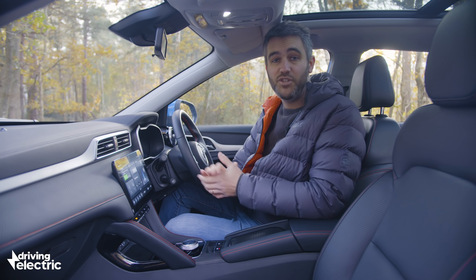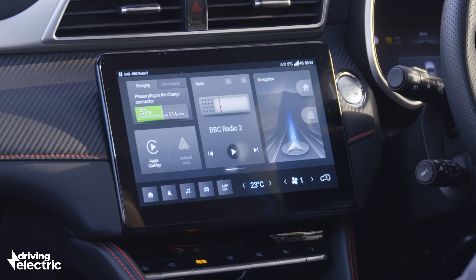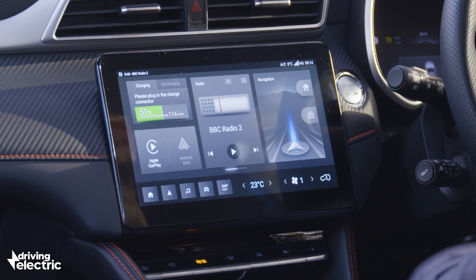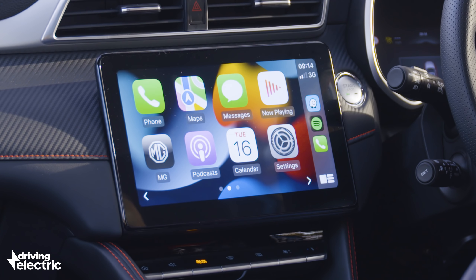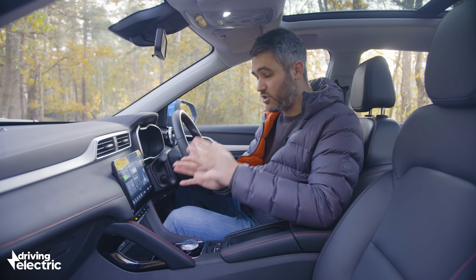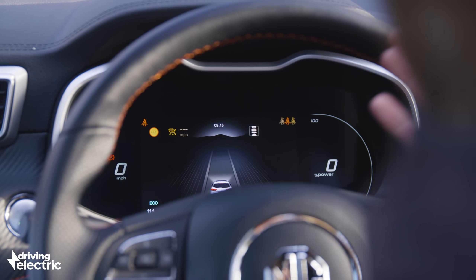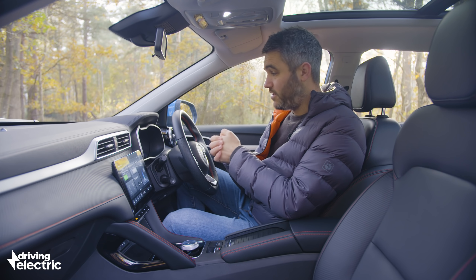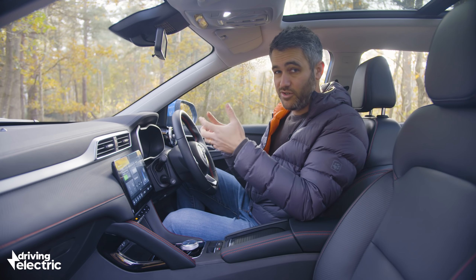But it's in here where the MG ZS really feels like a new car, even before you pull away. You get this new 10.1-inch screen running completely new software compared to the older MG 5. It is packed with features: navigation, 360-degree cameras, Apple CarPlay, and Android Auto — and it's pretty slick to use, really well integrated, responsive, with intuitive menus. Then you've got these digital dials behind the steering wheel. If you dumped these in an Audi or a Mercedes, most people wouldn't know the difference. It's just a really classy piece of design with loads of intuitive menus.